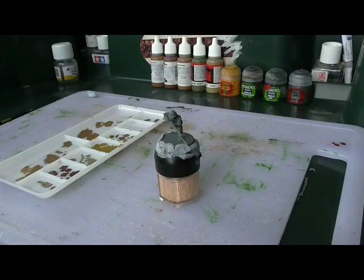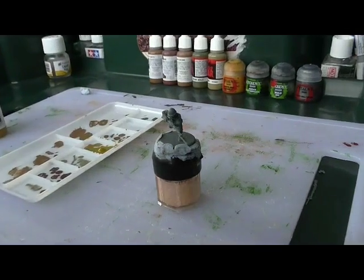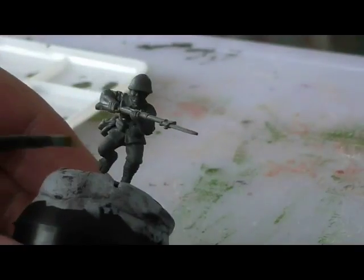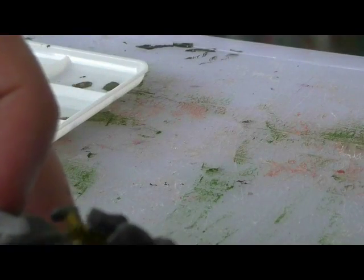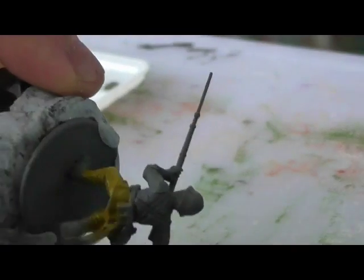The first colour we're going to use is Vallejo Japan Uniform 923. This is for the uniforms and caps for the figures. We're just going to do this all over the model with a large to medium brush, just slapping it on, trying to get everything covered. This colour goes on the shirts, trousers, and puttees.